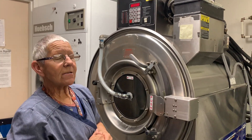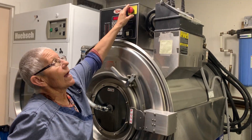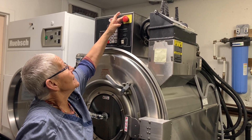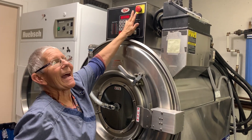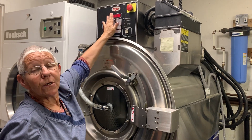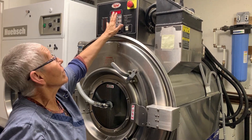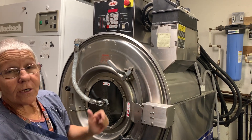If the washer goes off balance or makes a really loud noise, push in this red emergency button. Then it takes a while for everything to recompute before you can open the door and restart the washer.